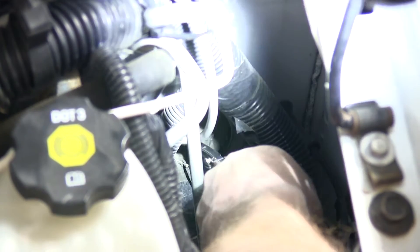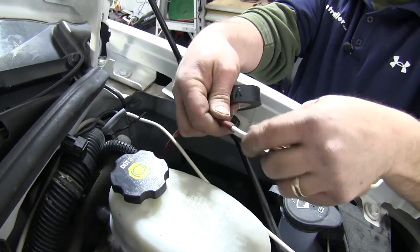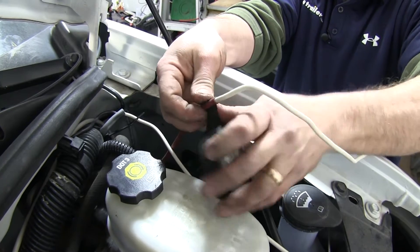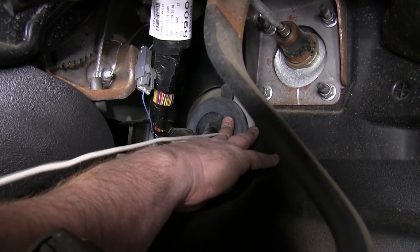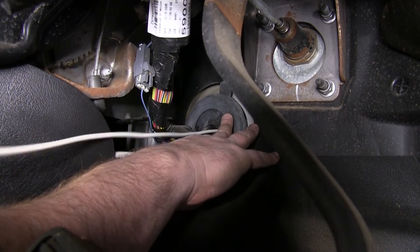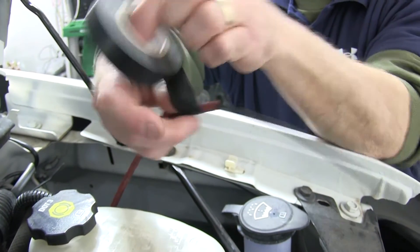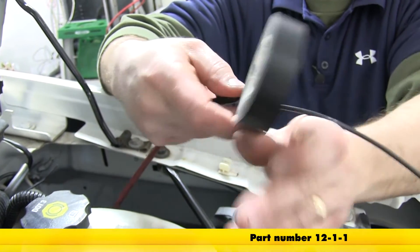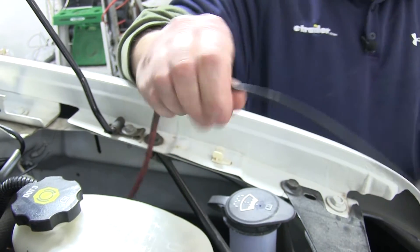We're going to take our utility knife and put a small slit in the rubber boot here in the engine compartment. We'll take a section of our pull wire and feed it from inside the cab and push it through the grommet through the slit that we just made. We'll then use a little electrical tape and attach our white wire to our pull wire and feed our extra 12 gauge wire through the rubber grommet in the firewall. We're going to need about 10 extra feet of single 12 gauge wire, part number 12-1-1, for the power wire on the back side of the brake controller that we need to route out to the battery.